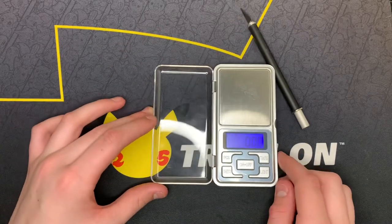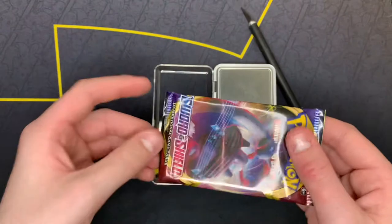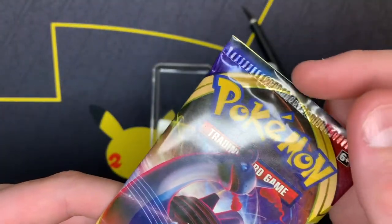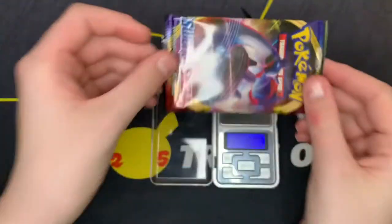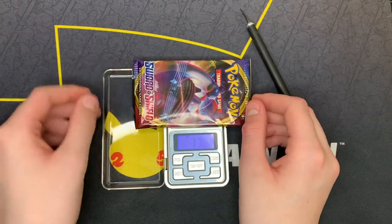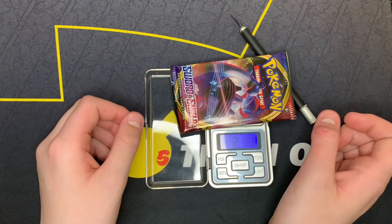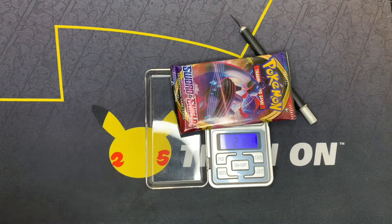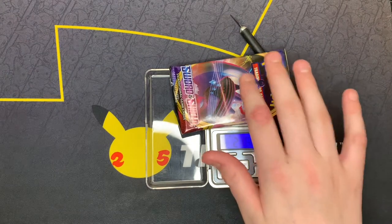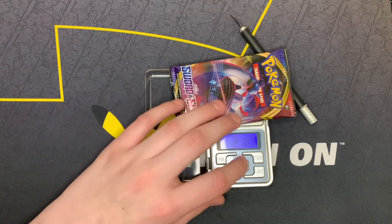It says 0.00 and it's on grams right now, so we are going to weigh this Sword and Shield pack. Oh wow, look, you can see like where the cut was — it's not supposed to be cut there, but that's really cool. Let's see how much it weighs. So it's at about 21.80. I don't think that's a very good pack, I think that's a dud pack, but we are going to open it anyway.